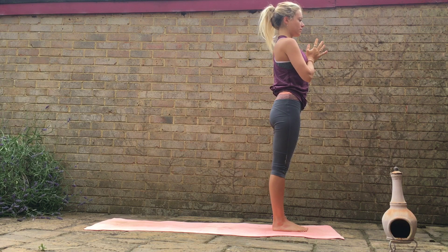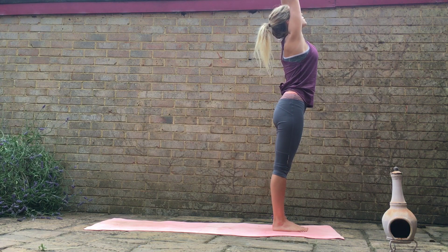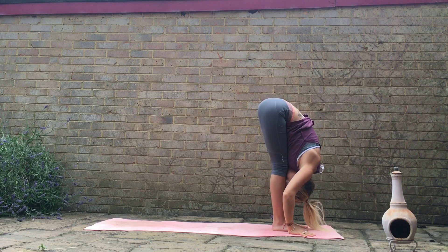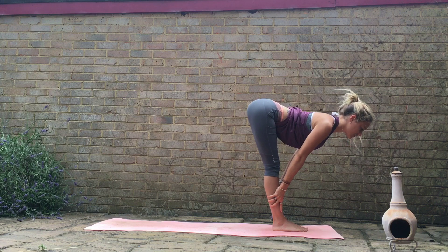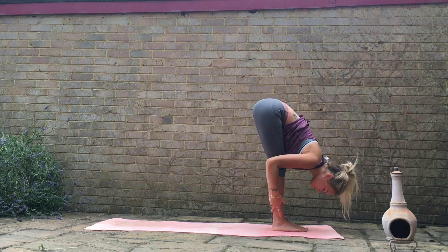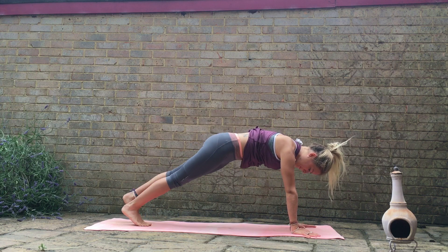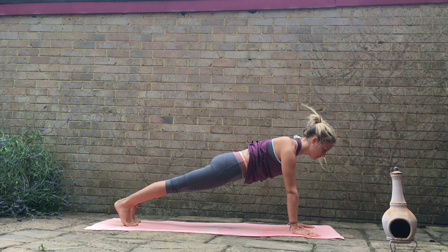Just relax the shoulders. Then we'll inhale, raise the arms up. Exhale, hinge from the hips as you forward fold all the way down. Inhale, come to your flat back position — sliding the palms onto the shins, keeping the spine nice and straight, crown of the head extends forward. And then exhale, fold all the way back down. From here we'll plant the palms, step the feet back into a plank position — top of a push-up. If you need to, drop the knees here and come to that half plank.